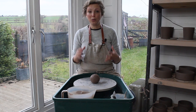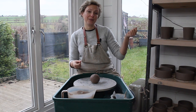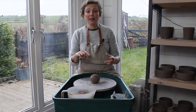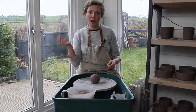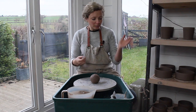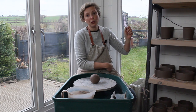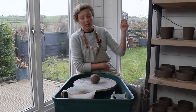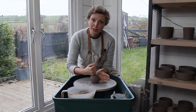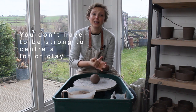One of the main things to remember when centering your clay is to get your foundation arm set correctly — I'm using my left arm because I'm right-handed. My wheel turns anti-clockwise; if you're left-handed, use your right hand as your foundation with the wheel going clockwise. I tuck my left elbow into the crook of my hip, and that becomes my foundation arm — using my skeleton for support rather than my muscles.